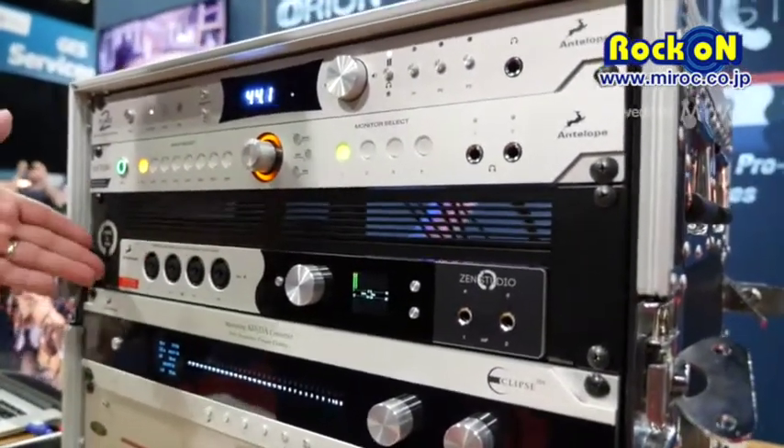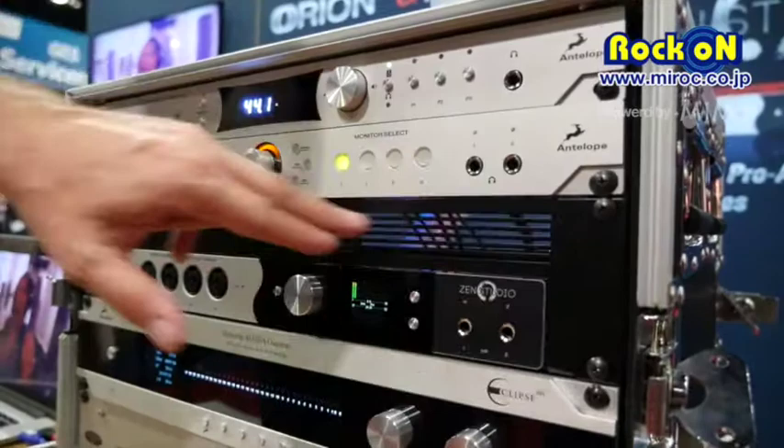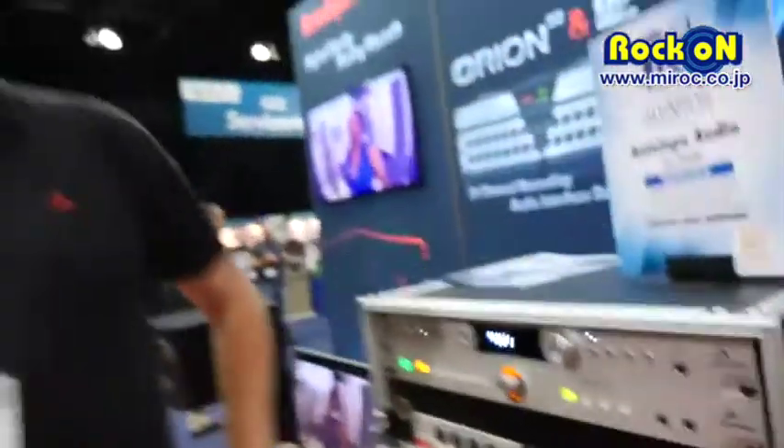This is the new Zen Studio, and this is the rack kit version of the Zen. I'm Marcel James for Antelope Audio. Thank you very much.